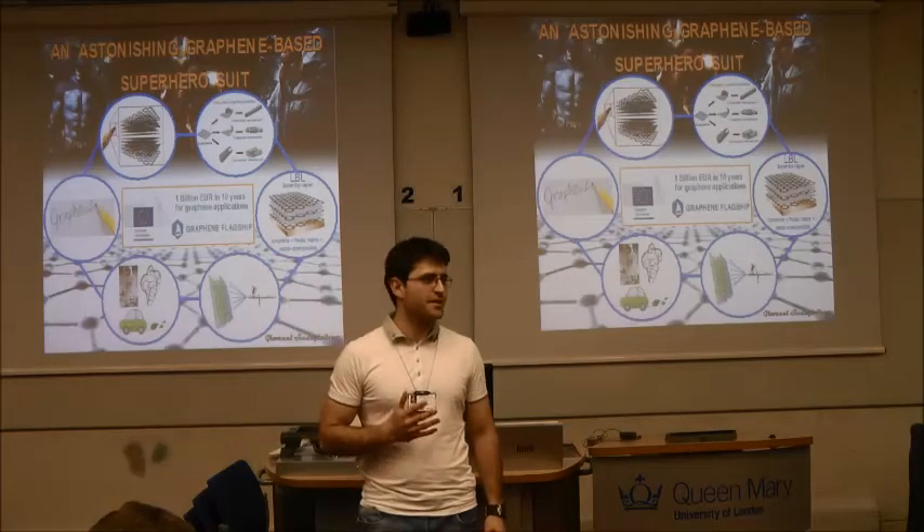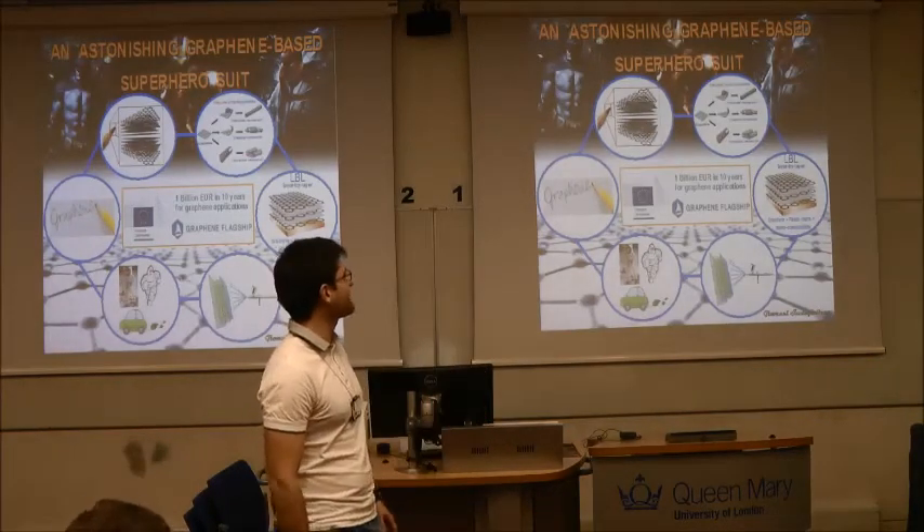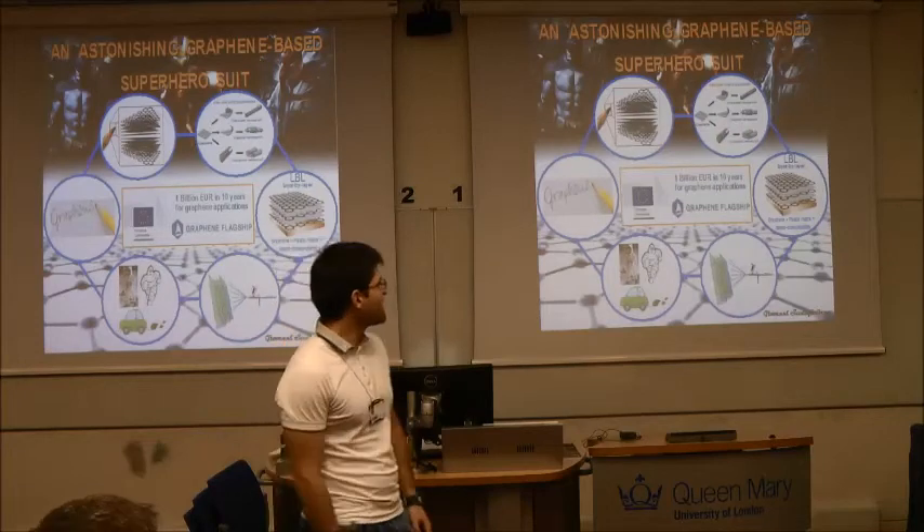Five times stiffer than steel and 100 times stronger. So I'm sorry, I'm mad, but graphene gets your body covered. Anyway, in order to take advantage of this amazing nanomaterial for any macroscopic application, you need to use many graphene sheets.